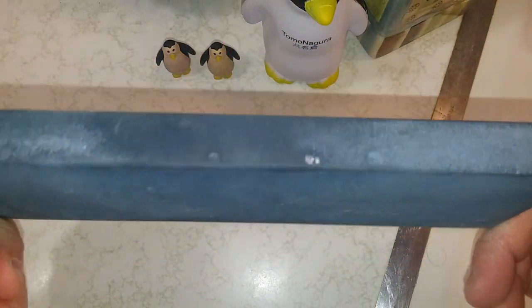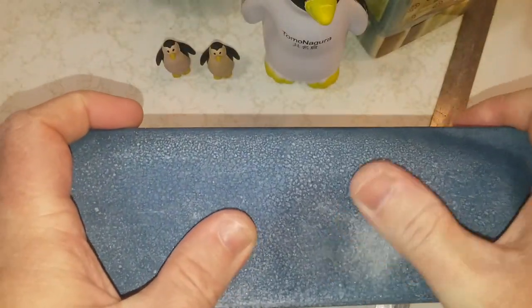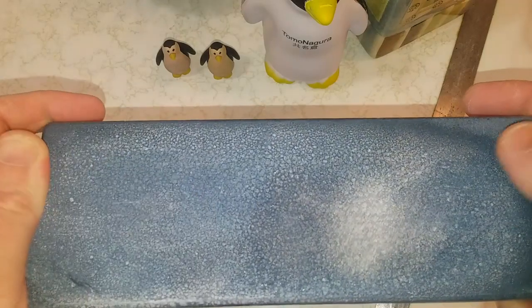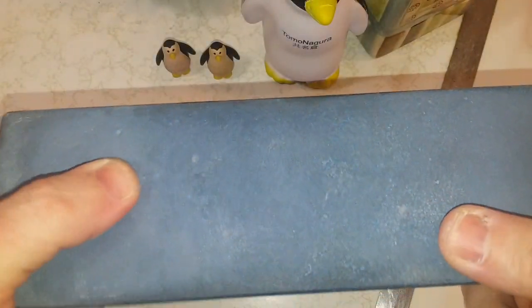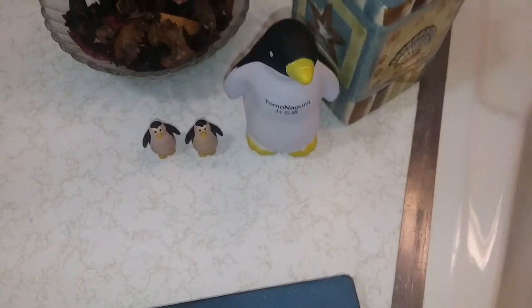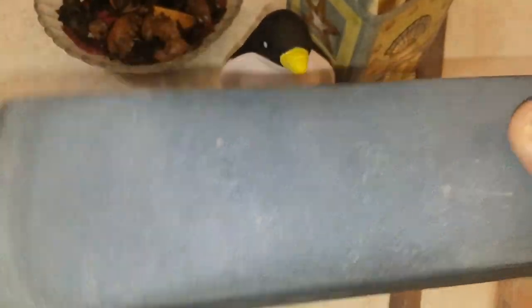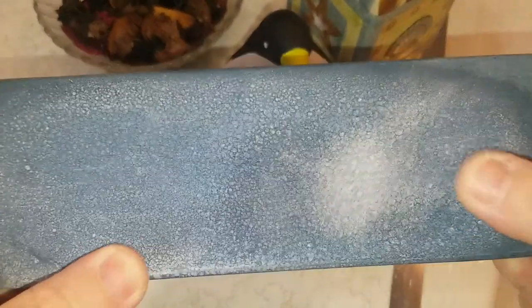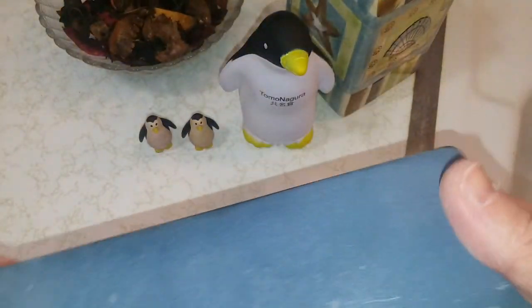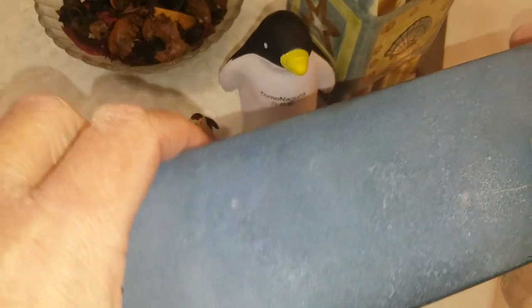This is the Naniwa Professional 600, or Chosera. See how it's starting to crack and craze? I've had it for years. I did not put it up wet — I leave them out air drying on a rack. I run the dehumidifier while drying my stones out, but yeah, see it's crazing and cracking in some spots. This is the Naniwa Professional Chosera 600 grit.